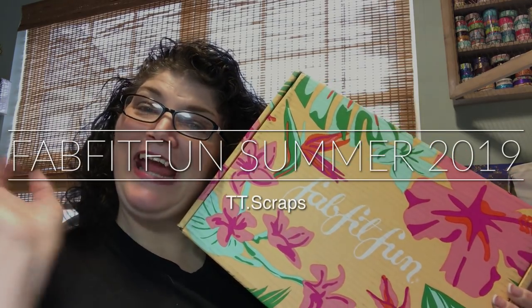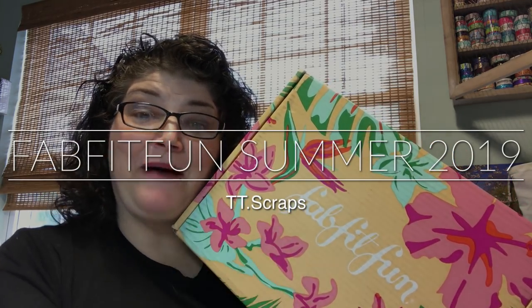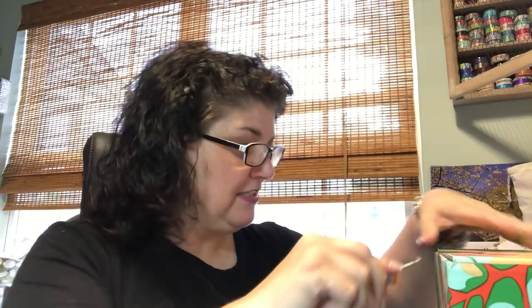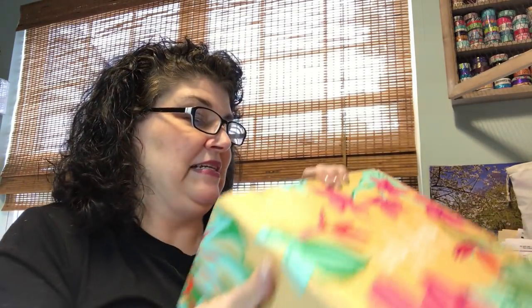Hi everyone, it's Tammy and it's time to do an unboxing of my FabFitFun. This is the summer edition — it's a seasonal subscription box. I actually get two of them, one for me and one for my daughter who is in college. I don't always give her the stuff right away; sometimes I save it and give it to her at Christmastime. So let's go ahead and open it — the packaging is so stinking cute.